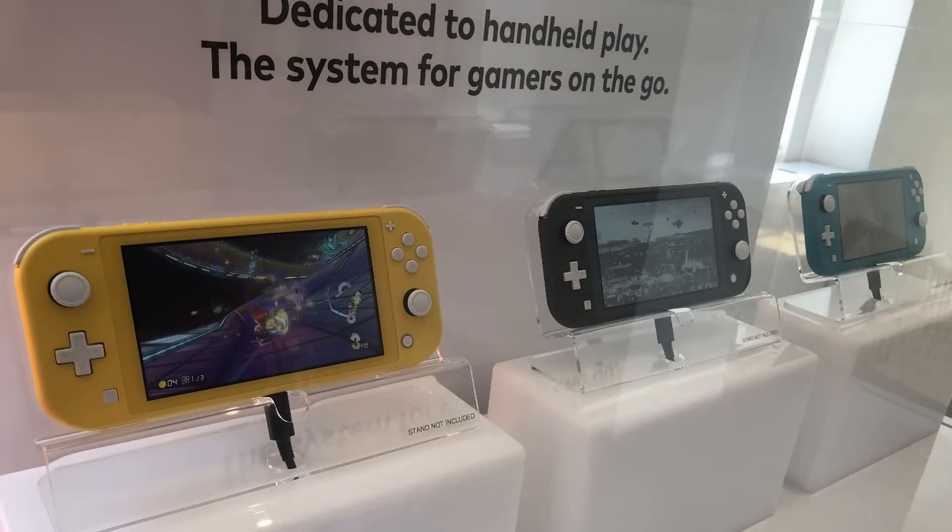But those are five of the most significant Switch Lite discoveries we encountered during our hands-on. If you want to know what we thought about it in more detail, be sure to check out our full preview. Thanks for watching, and be sure to subscribe to GameXplain for more on the Switch and other things gaming.